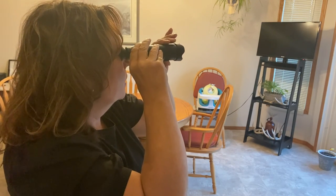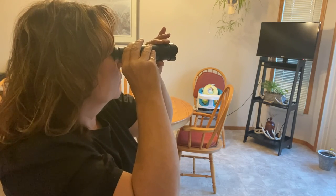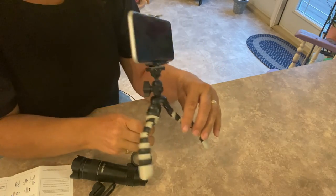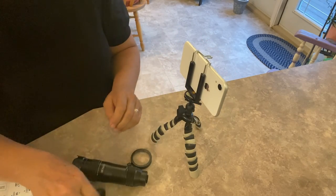Looking through it, it's a very small circle but it does definitely bring things a little closer. I've brought one of my little tripods here so this is set up and I can attach it easily.